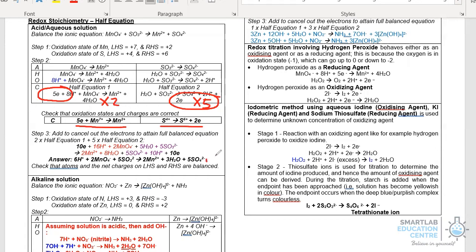By doing that, you will end up with the full equation as indicated. Bear in mind that in this example we are looking at a solution which is acidic or aqueous. Let's now take a look at the extra steps needed if the solution is alkaline.